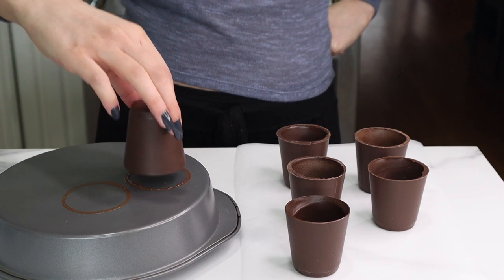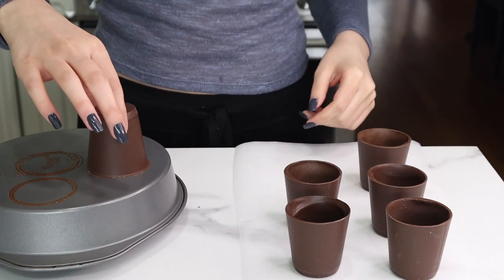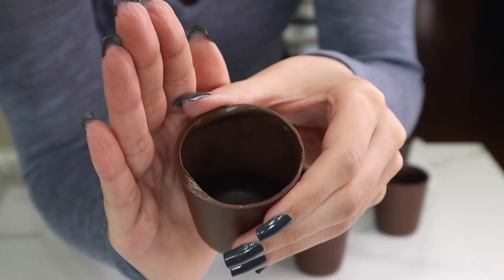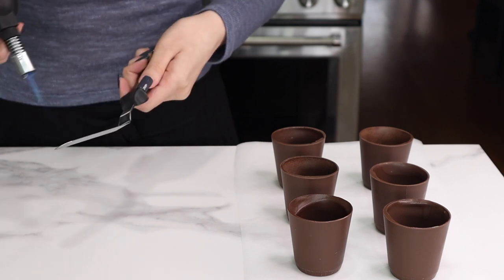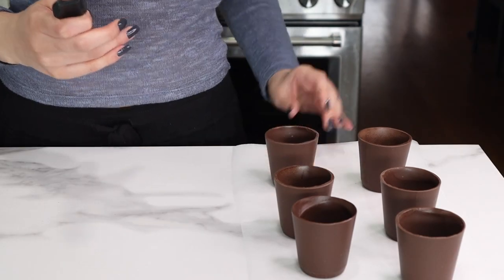I'm going to repeat that step on the rest of the cups. The next step is totally optional, but if you have some cups that aren't super even all the way around and you're a perfectionist like me, you can just clean up the edge with a kitchen torch and a little offset spatula and smooth that out so they're a little bit more even.